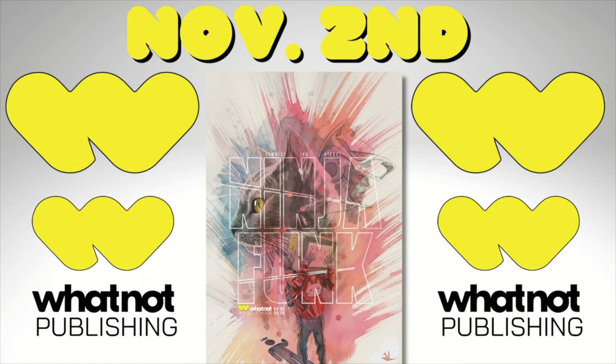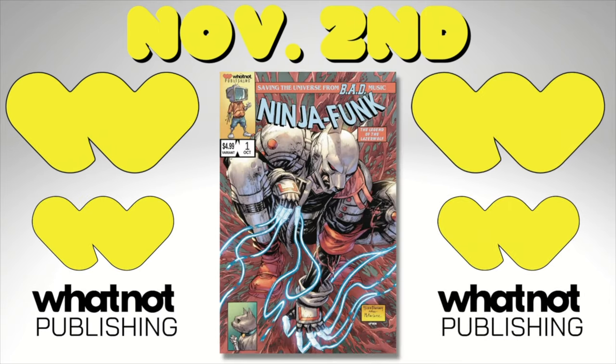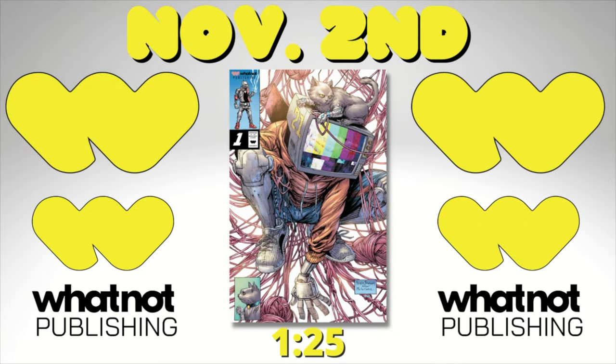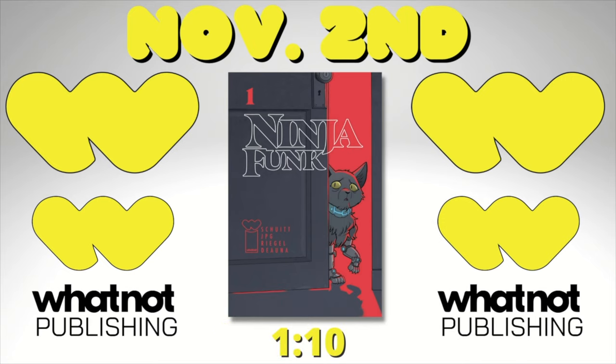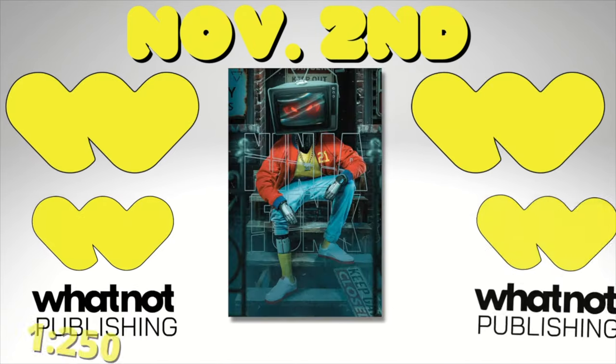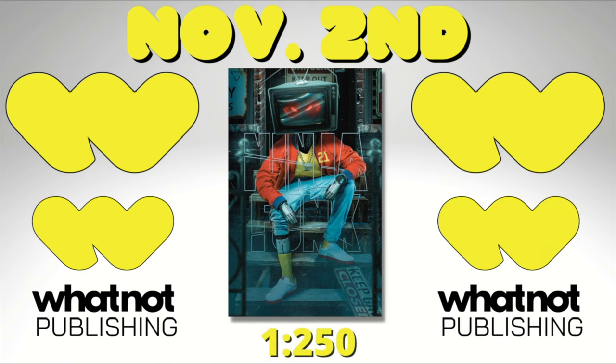This video is brought to you by Ninja Funk. Help save the universe from bad music by picking up a copy from your local comic shop on November 2nd. Check out these amazing variant covers: two from Tyler Kirkham — one being a 1-out-of-25 ratio — Tony Fleece with the Stray Dogs 1-out-of-10, Kevin Eastman with a 1-out-of-100, and Boss Logic with a 1-out-of-250. Big shout out to JPG from that Spider-Man booth, street level hero, and now Ninja Funk.